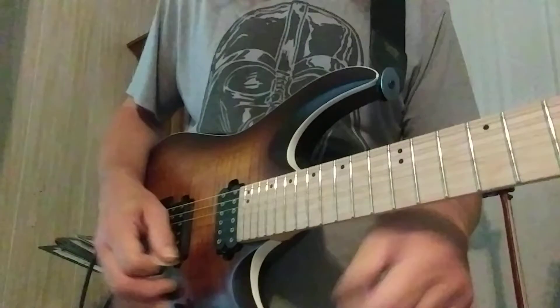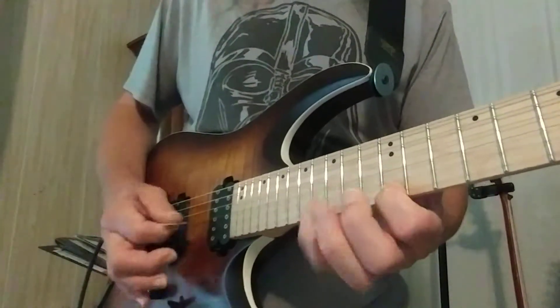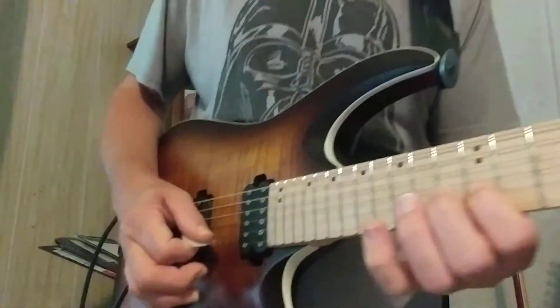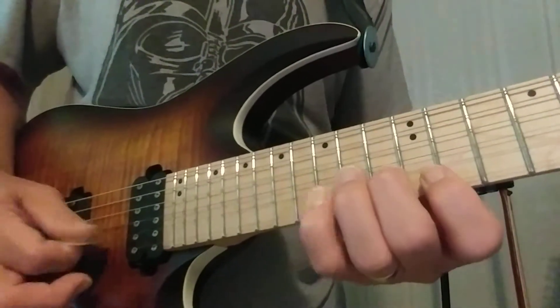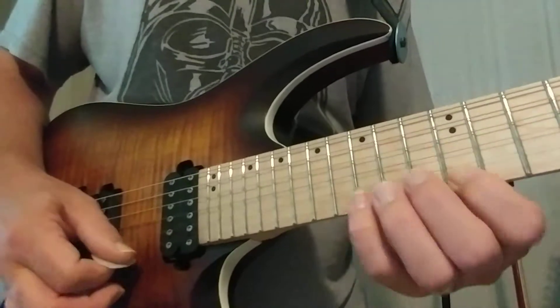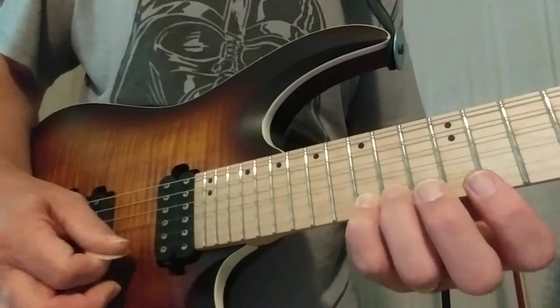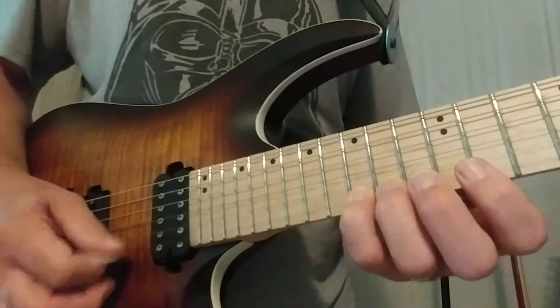For the sheer sake of getting used to crossing strings, one of the easiest ways is down-up-down, coming onto that string on an up stroke. Or here's a good way — start on an up stroke. Make sure you can see my fingers. You could also do six notes starting with the pinky, which is actually good because again the pinky becomes the lead finger.